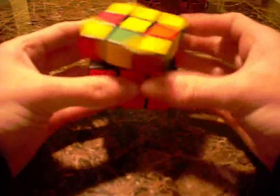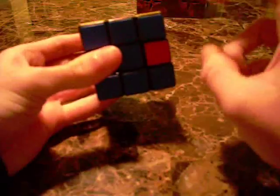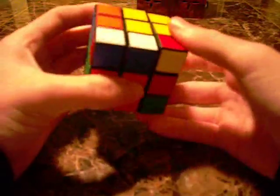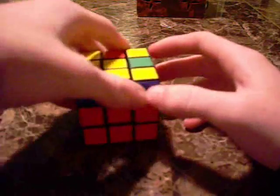And the last edge right here. Line up to the blue, upside-down T, and it's a shoot to back: right, up, right, up, right, up inverted, right inverted, up inverted, right inverted. And that's basically how you do the first two layers.